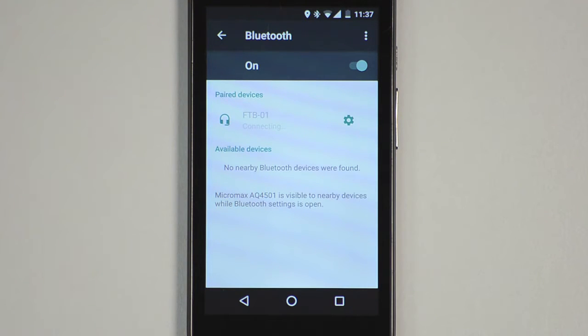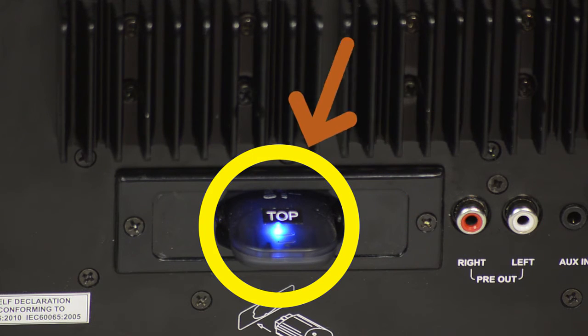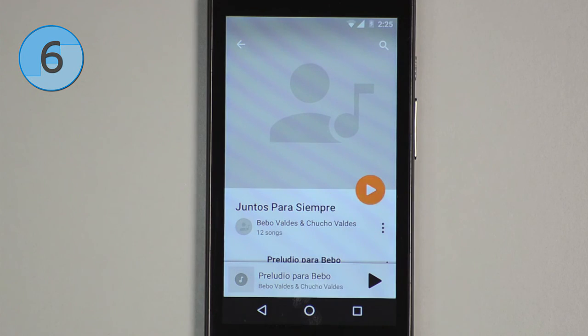Once connected, it will show up as connected and the blue flashing LED of the Bluetooth dongle will start glowing steadily. You can now open your Music Player application and start playing music through the Sonomaid.